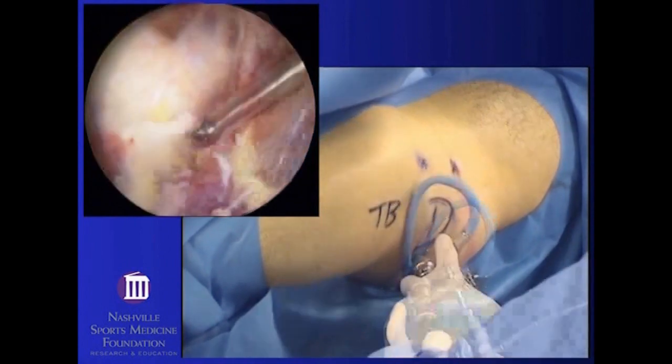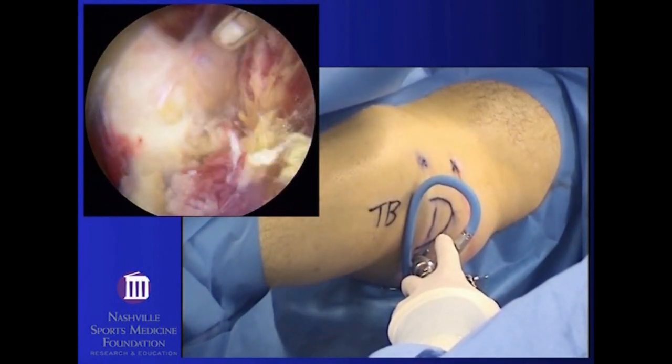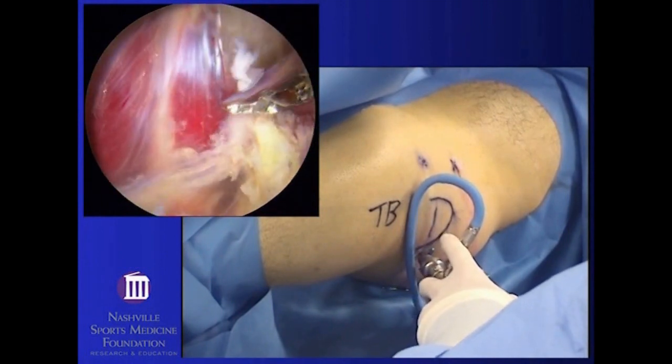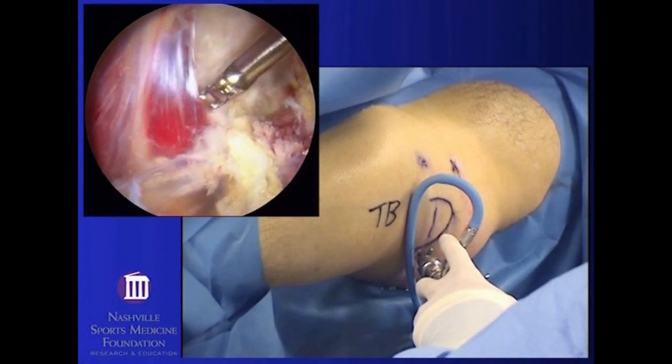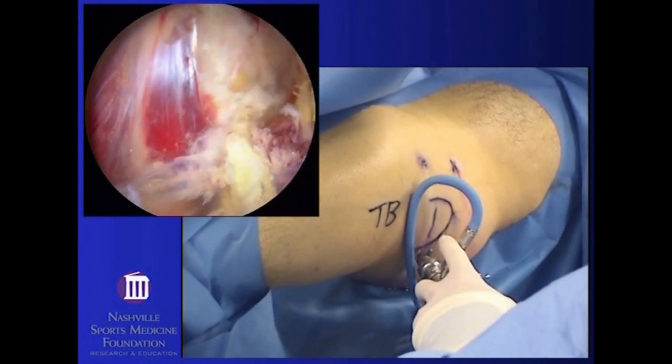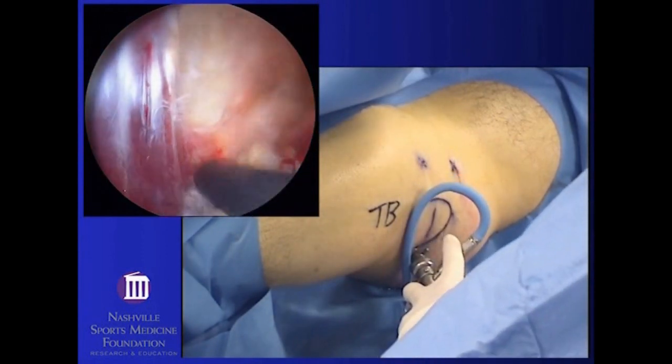The muscular portion must then be dissected back to the sciatic notch to make sure that the nerve is fully freed all the way up to where it exits from inside the pelvis. There is a fibrovascular band at the lower border of the piriformis which must be resected as well.